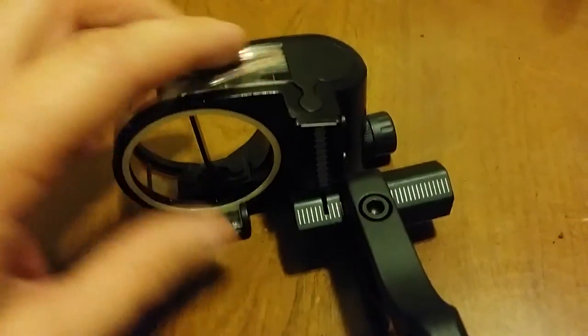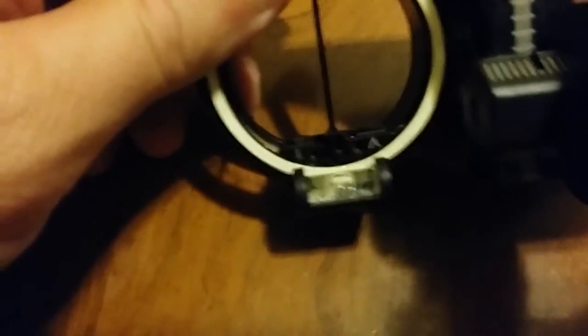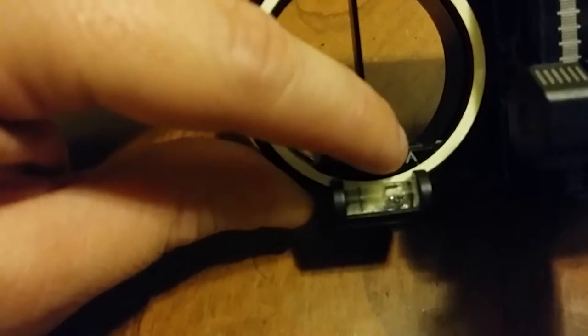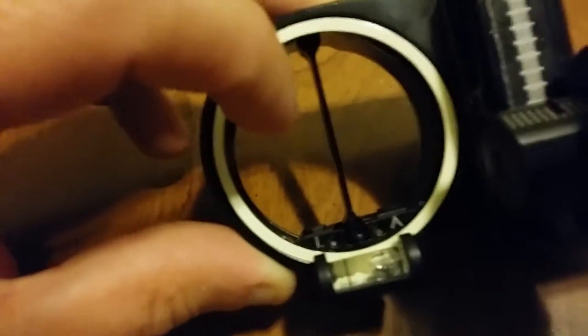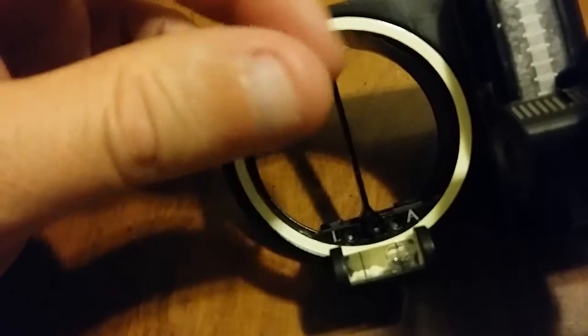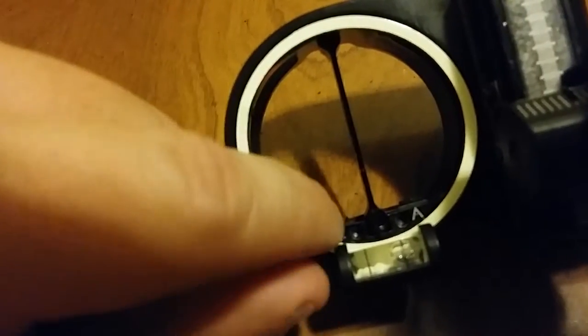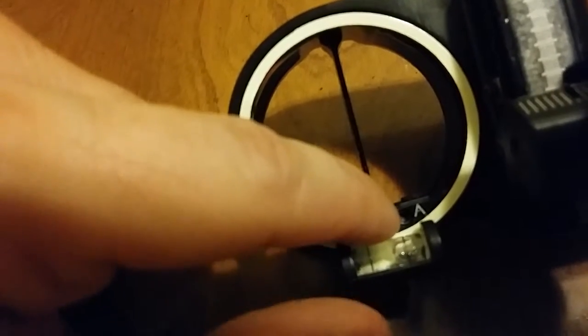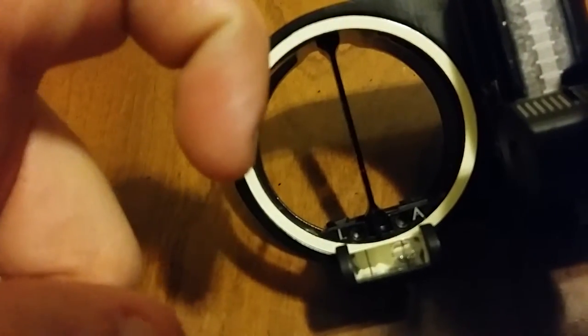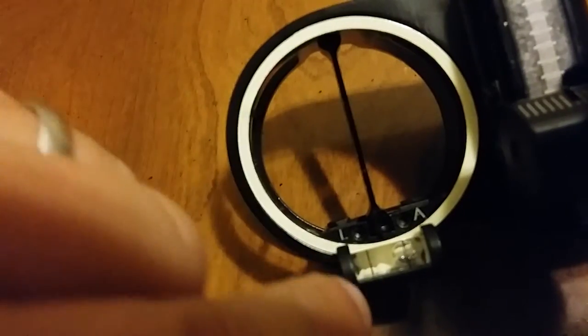Covering adjustments: we have an L and an A — L is for lock, A is for adjust. This adjusts what's referred to as the third axis, which is basically twisting the sight left and right. You back that one all the way out, turn it right or left to rotate the housing, then lock it back down when your adjustment is done.